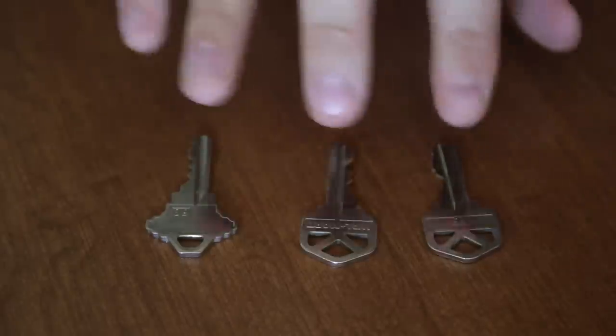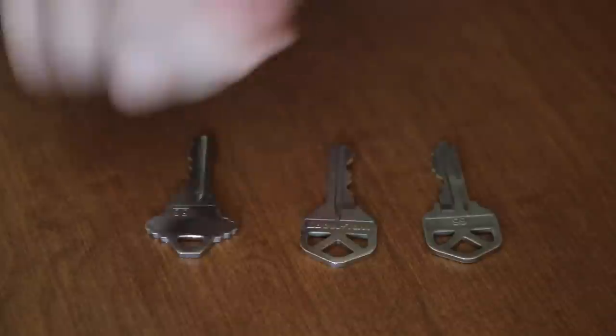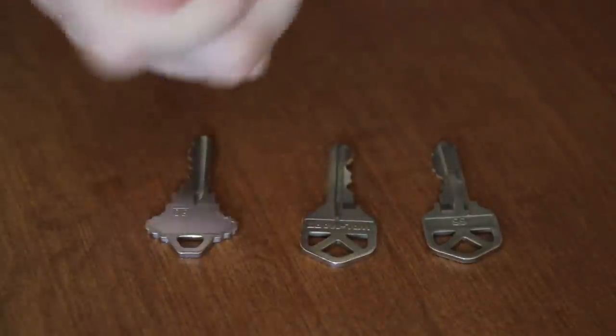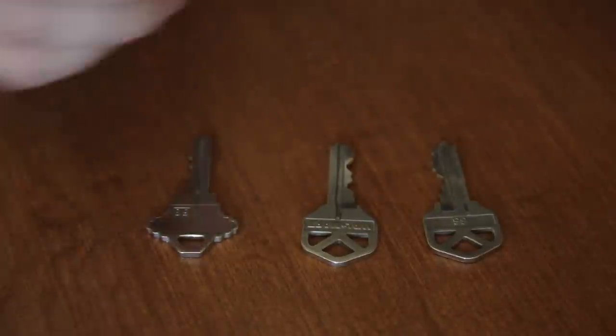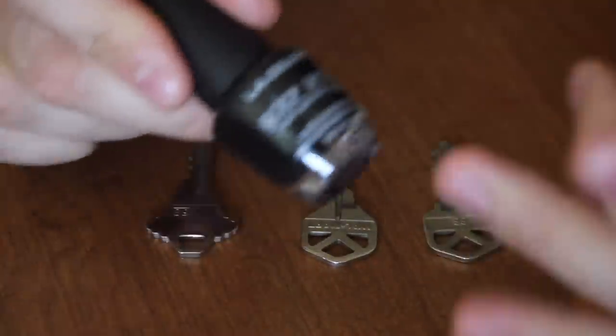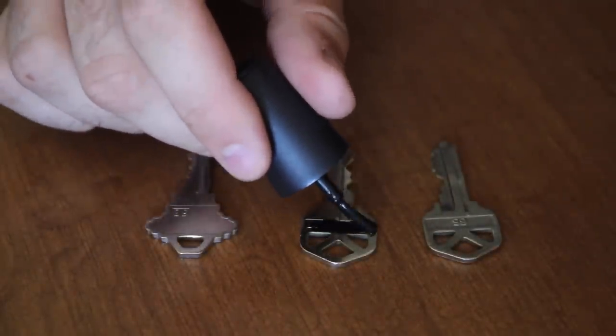For this life hack — you know how your house keys all look the same and you have to try one, then another, then the third one before you open the door? To avoid that, just grab your girlfriend's nail polish and paint the top of each key — either one mark or whatever color you want.